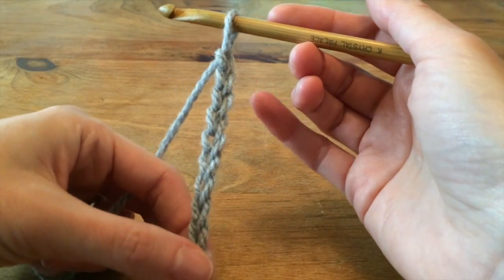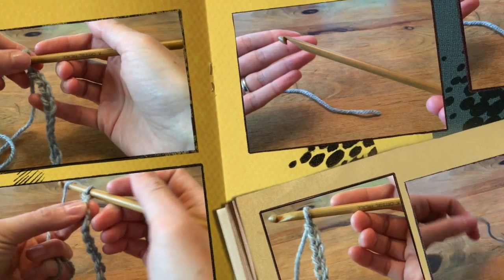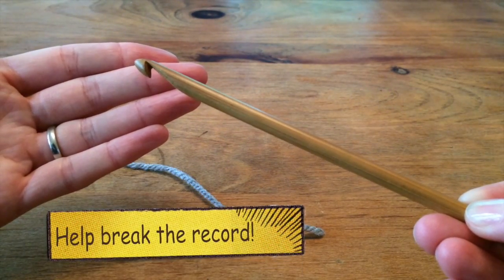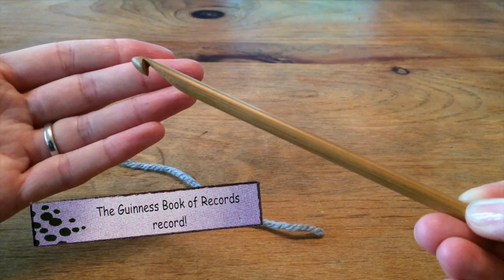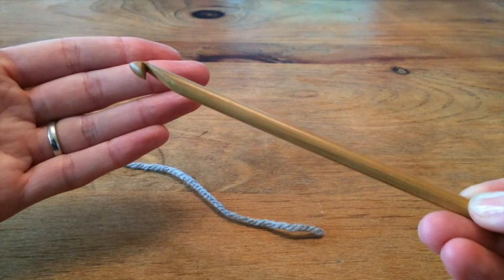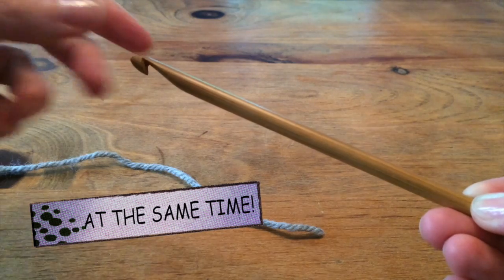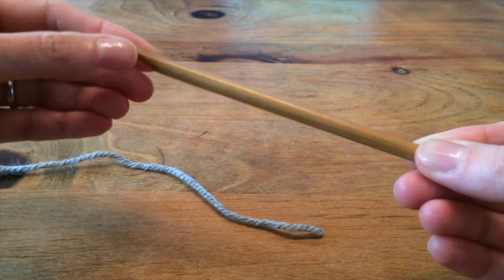We are going to learn how to make a crocheted chain. To begin you need a crochet hook. You can grab one on the cheap, or I bet you have a friend who has a few to spare. They're inexpensive — they just have a hook on the end and kind of a length to hold on to.